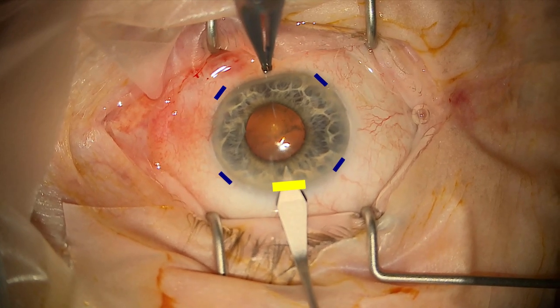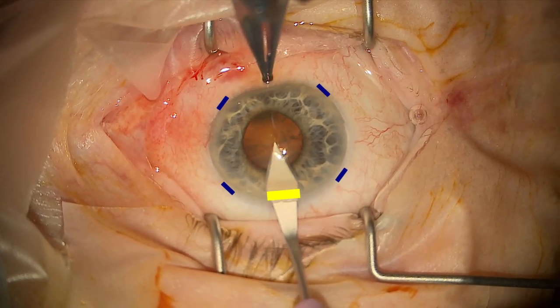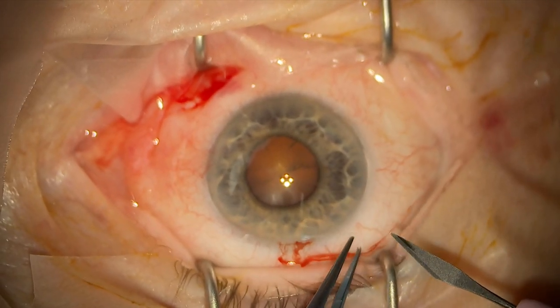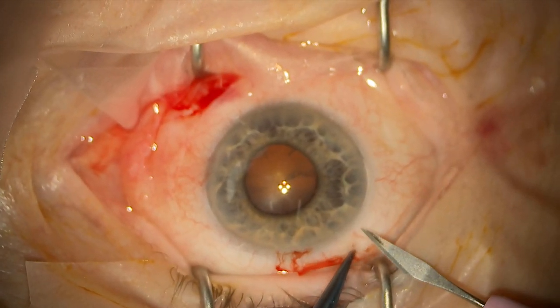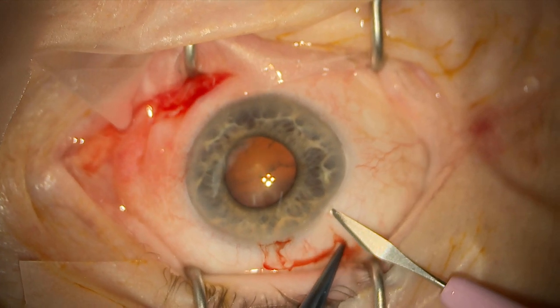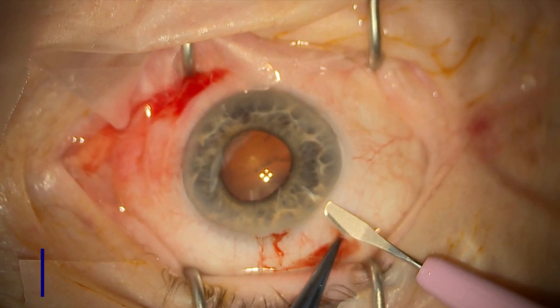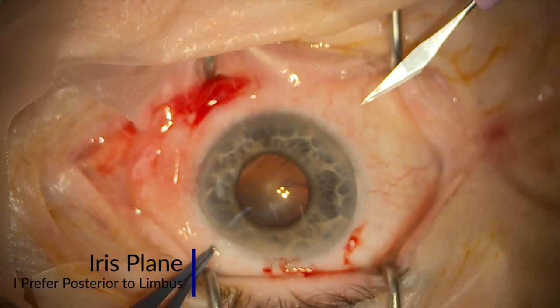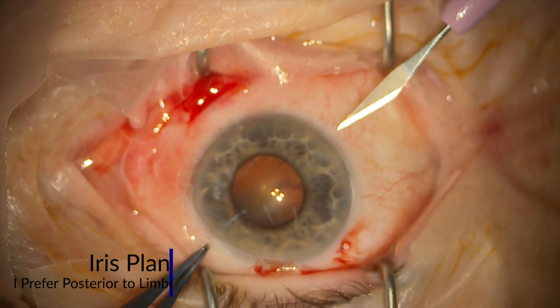There is some variability in positioning of the incision for the iris hooks. You can go corneal or limbal. I prefer to go slightly posterior to the limbus, but I think the main principle is the same: you try to keep in the plane of the iris just to allow a good angle for the iris hook to bring the iris back without causing any damage.